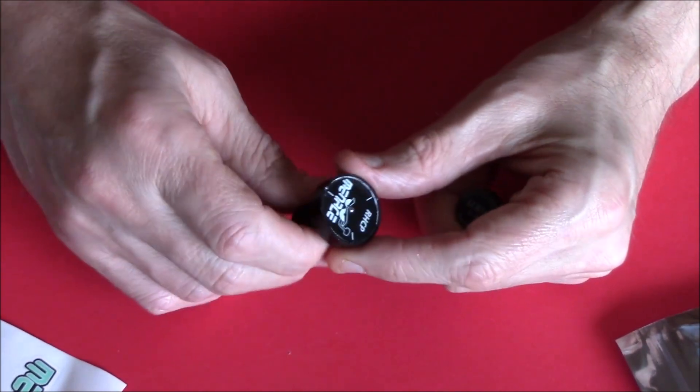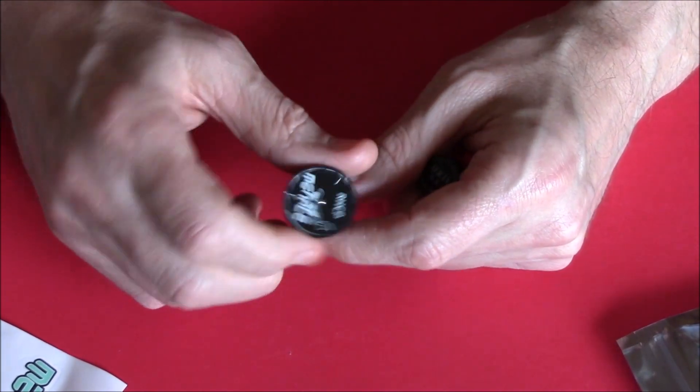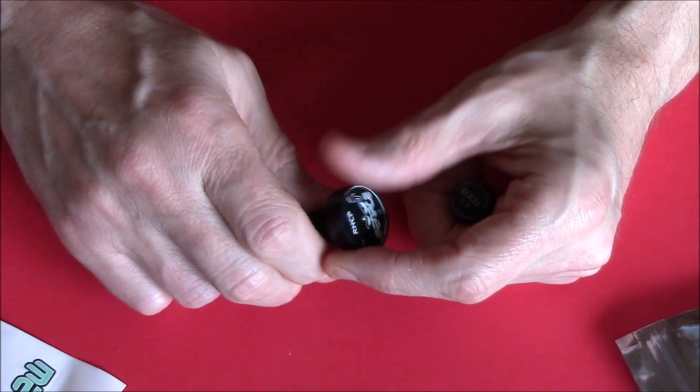I'm quite impressed with it — it feels good. Let's go give it a test. Let's go stick it on a quad and rip about — I'll let you know what the signal is like. Let's get to the field.